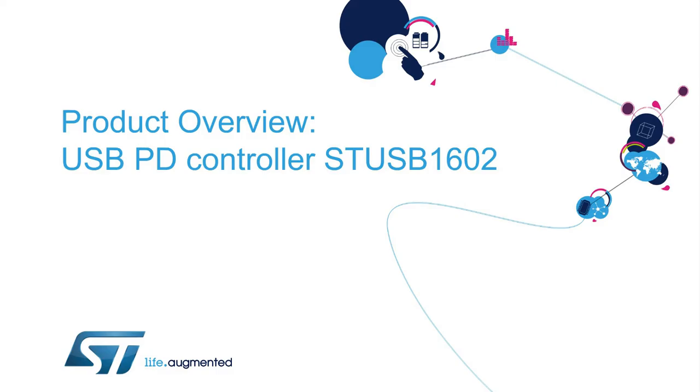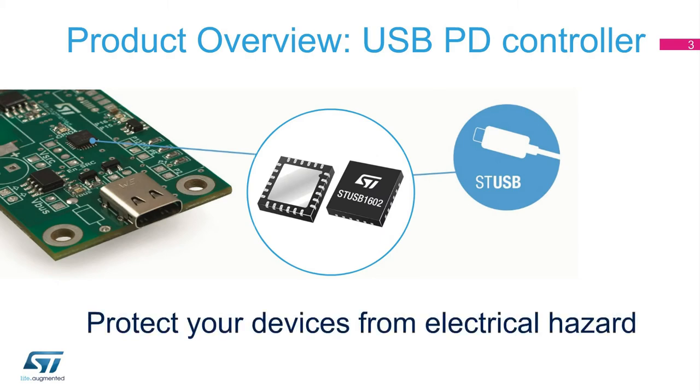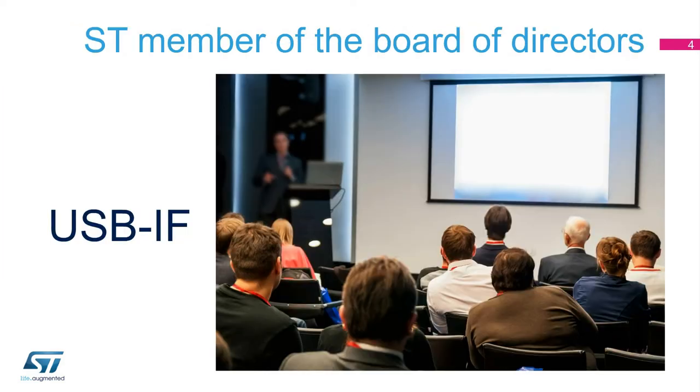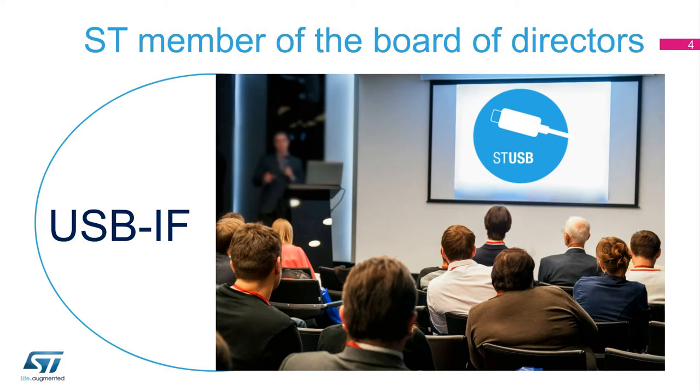Welcome to our product presentation of the STUSB1602 Certified USB Power Delivery Controller. STUSB ICs have been designed to protect your devices from electrical hazards and to enable a straightforward migration from legacy USB ports to Type-C. Today, ST is a member of the Board of Directors of the USB-IF, or Implementers Forum, and is contributing to the definition of the next generation of USB interfaces.